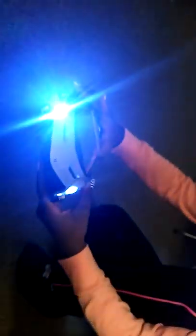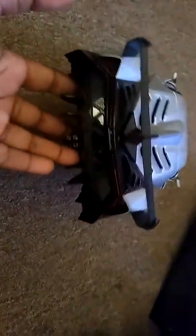Hey, you see that — see how the lights come on too. You got bright lights too. Now y'all can see the rear lights right here. See the rear lights right here.